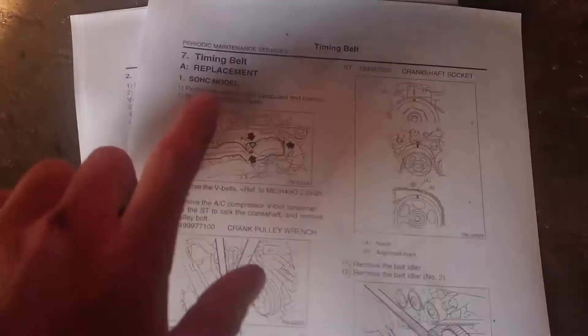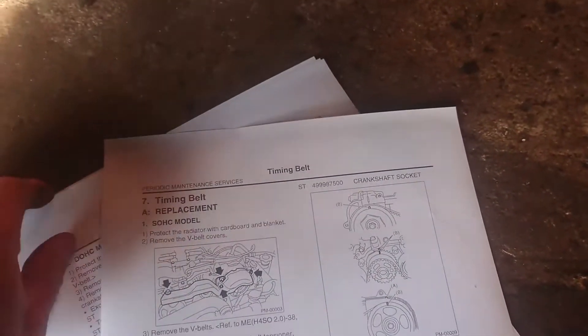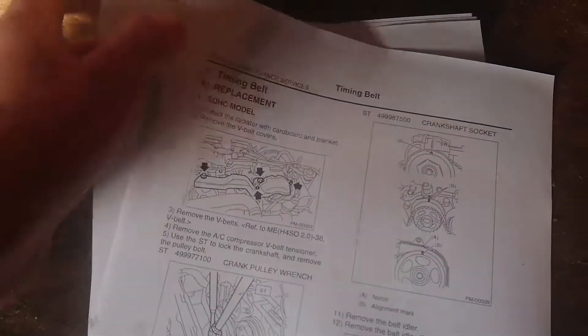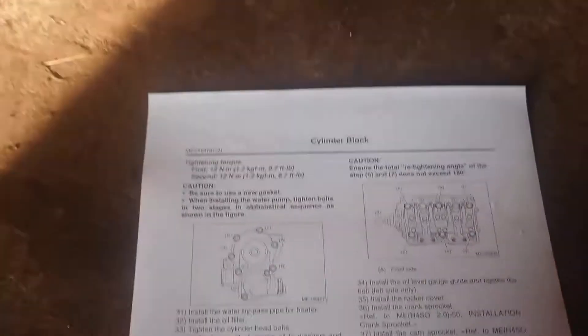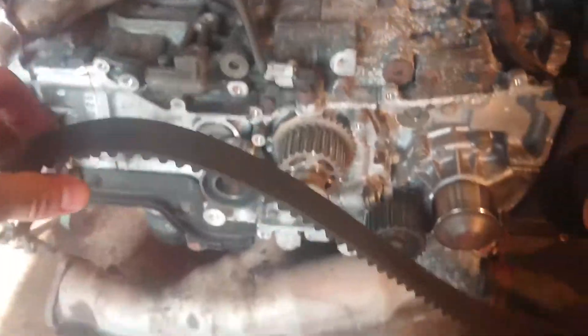I've got the service manual and I've printed out the pages that relate to the timing belt replacement. There's a special sequence to do the bolts up on the water pump - I've printed that out as well for the tightening sequence, which would have been handy if I was going to do the water pump. First thing to do is release the tensioner and remove that belt.